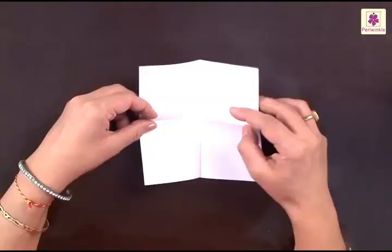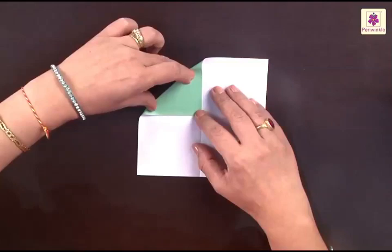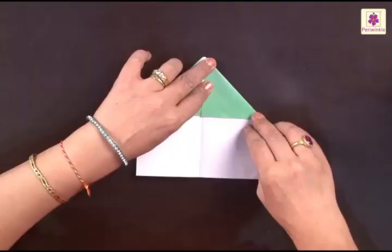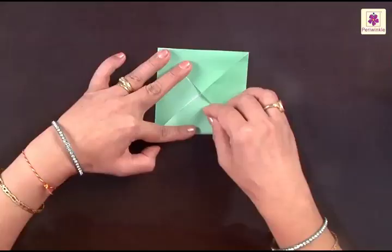This is the center point. You need to fold all the corners one at a time to the center point — the first one, then the second one, the third one, and lastly the fourth one to the center point.